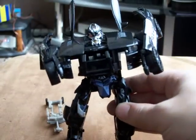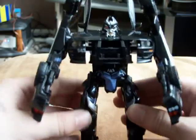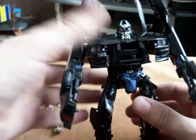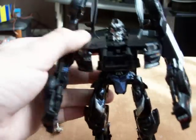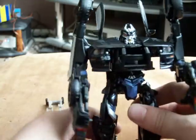Then you bring round the arms, bend at the elbow, and basically there we have Premium Barricade. He's got a new face painted with silver and gold.